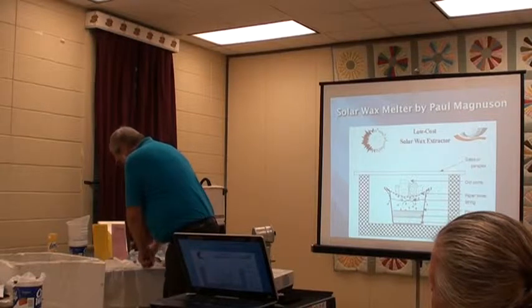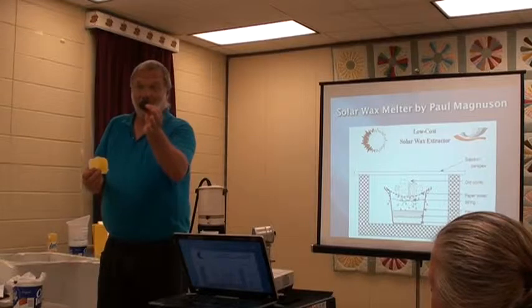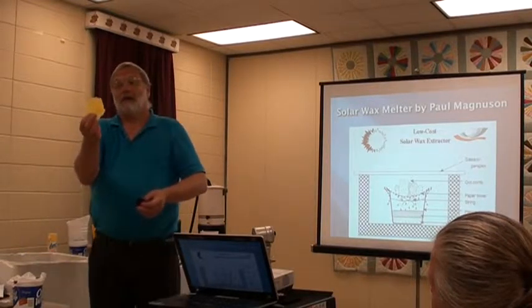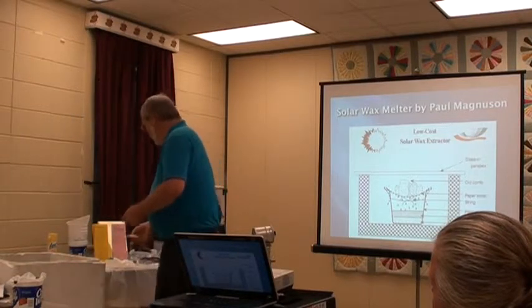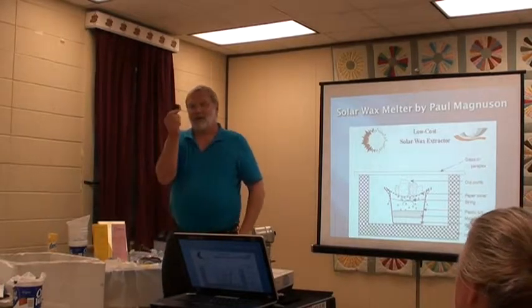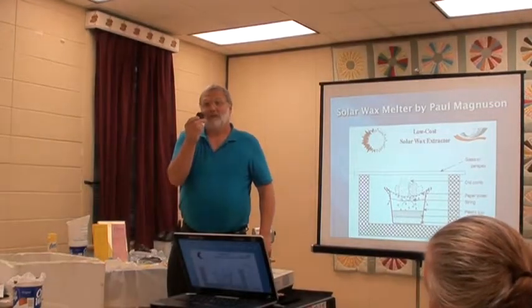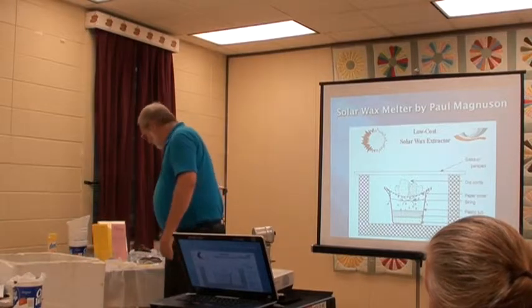You end up with about this much wax from a ball this size. Remember, you've got six or eight balls on top of that, and with the cappings, you get a beautiful yellow wax. The problem is you've still got some leftover slum gum. If you feel it, it still has that feeling of wax. This will only remove 60 or 70 percent of the wax.